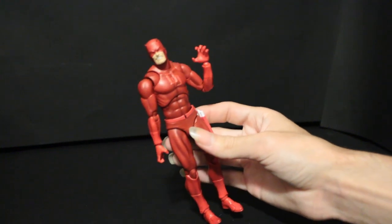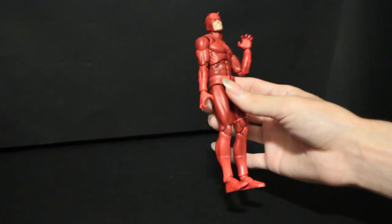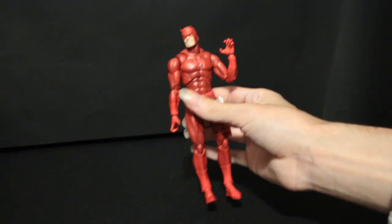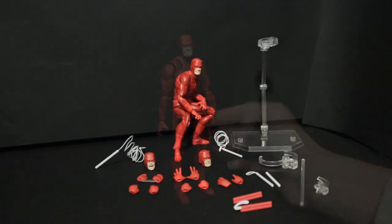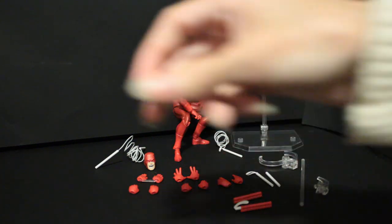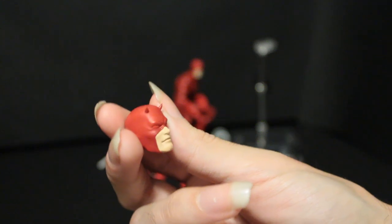His elbows bend pretty much as much as you want them to. It's double jointed - you know what to expect. The figure comes with about as much as you would want for your Daredevil - it comes with quite a bit. What's always most interesting to me is the alternate heads. I like the head shape - very athletic but also strong looking.